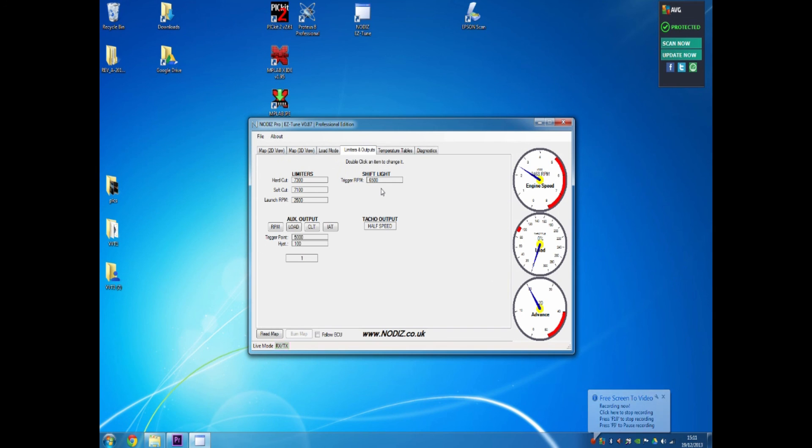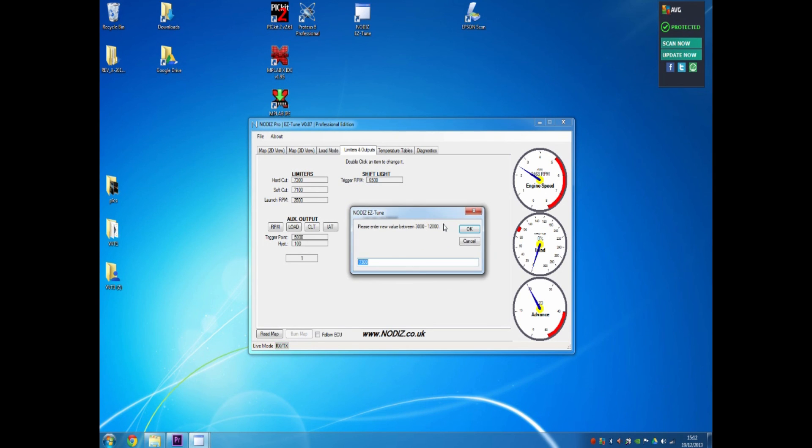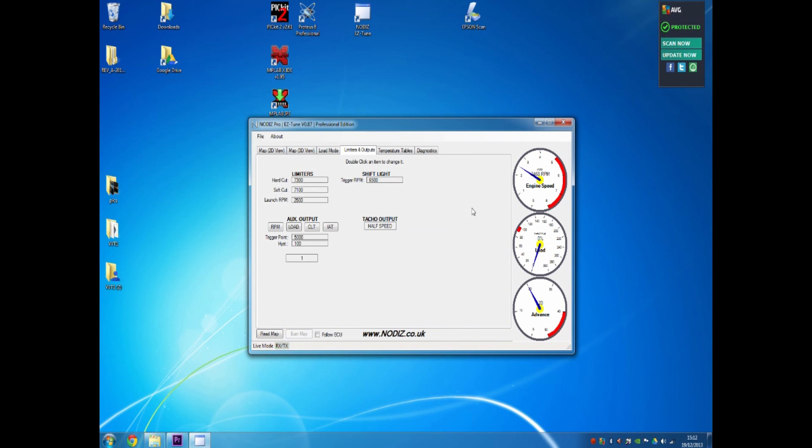To change any of these options, simply double-click on the option and enter a new value. The minimum and maximum required values are shown in the box above. For example, we'll change this limiter to 7500 — press OK and you'll see it's been updated to the ECU. We can change it back by double-clicking, entering 7300 and pressing OK, and it will move back to its original value.